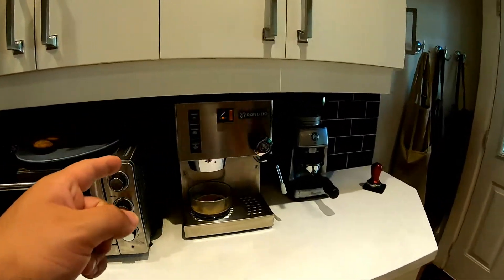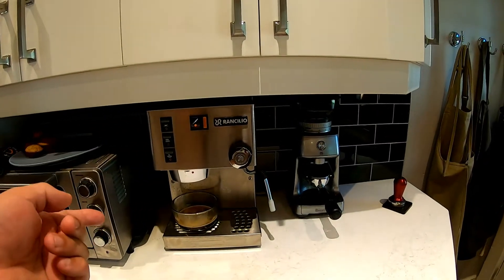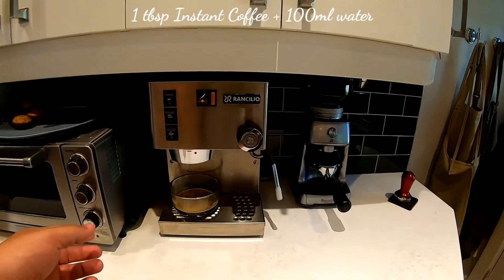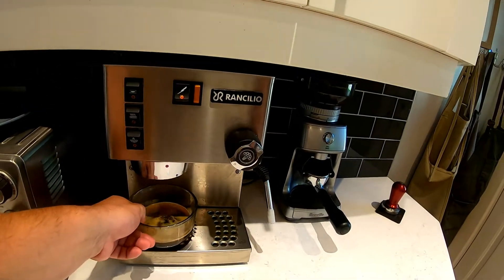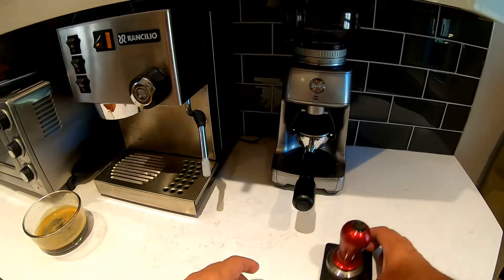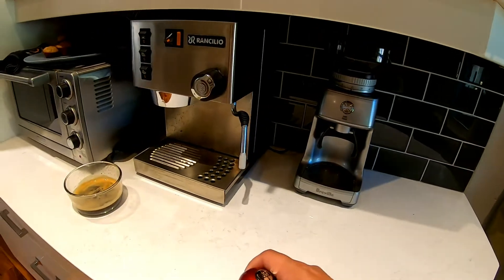The other thing you're gonna need is obviously coffee. I've already done espresso, but you could also use instant coffee. I've pulled a double shot already and I'm going to pull myself the second double shot — so four shots in total.